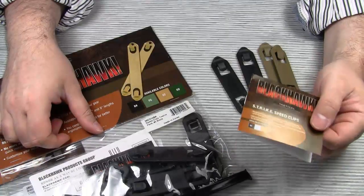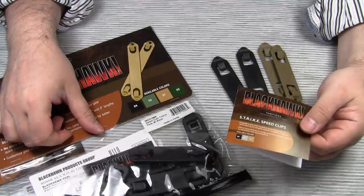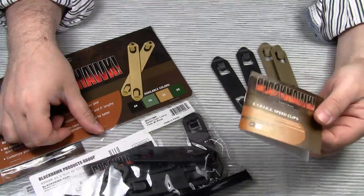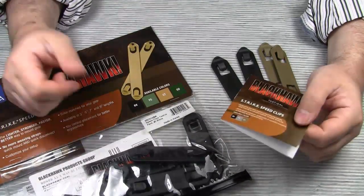Hello everyone! In my video on the anemone and barnacle pouches, I mentioned that I prefer the Blackhawk Speed Clips over the Maxpedition Tacties. Some of my subscribers requested a demonstration of how to use the Speed Clips, so here you go.